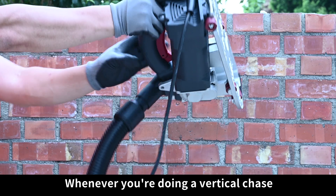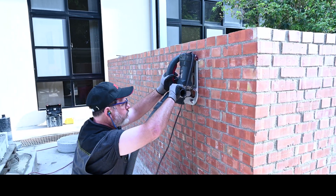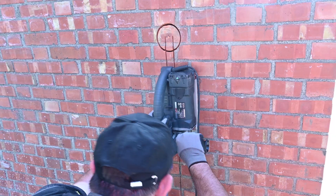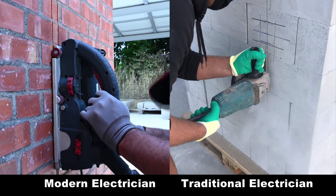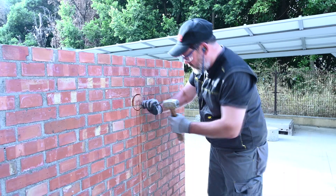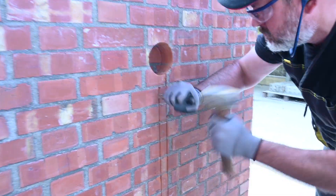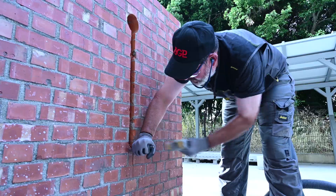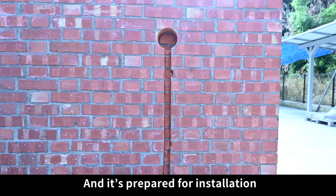Whenever you're doing a vertical chase, always go in the direction that's forward for the tool. Align, plunge and chase. Chisel out the remainder, and it's prepared for installation.